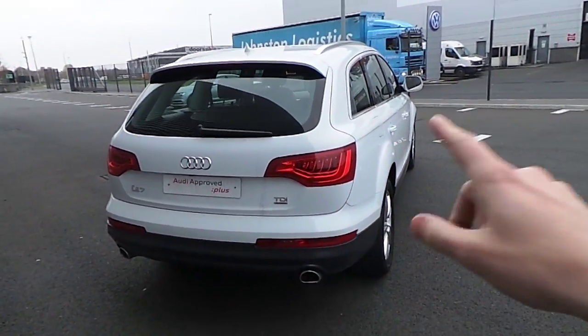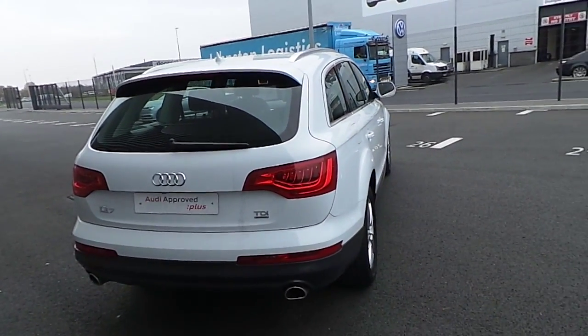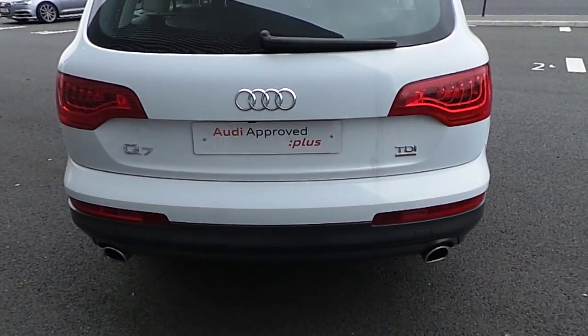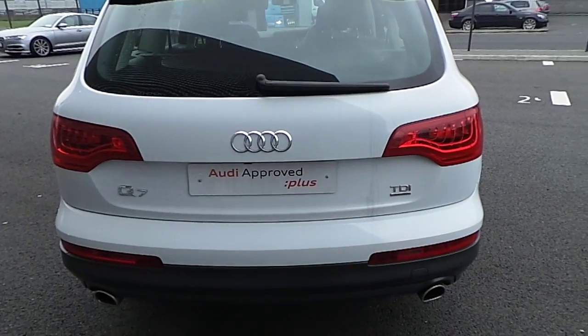Looking at the back, you've got LED taillights with an integrated LED indicator. A single exhaust pipe on both sides. Rear park sensors are included on the lower bumper.